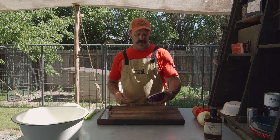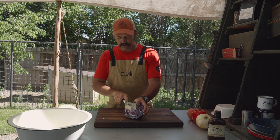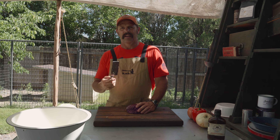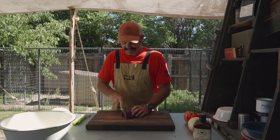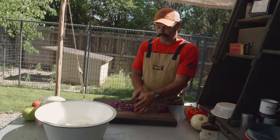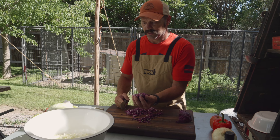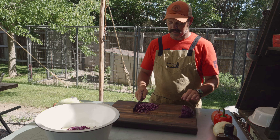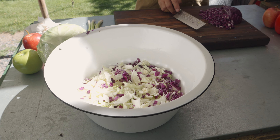I've halved this purple cabbage and I'll cut the core out, but I'm not going to use the entire half — probably just about a fourth of it. Here's the secret with purple cabbage: add a little dressing to it and it likes to bleed. So I'm not going to add a lot of purple cabbage, just a little bit for color. I think that's plenty right there.